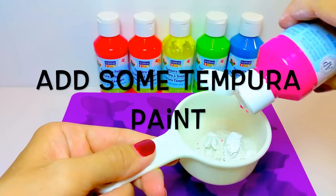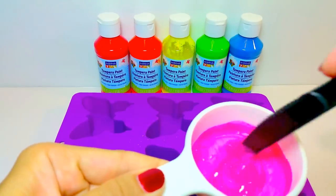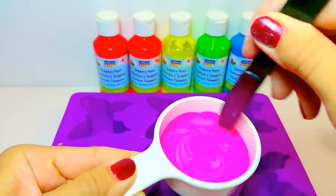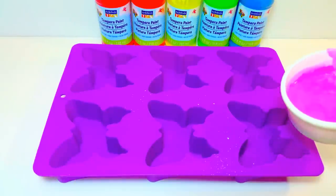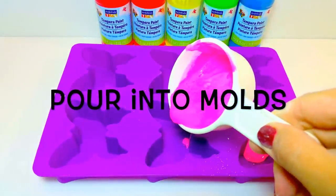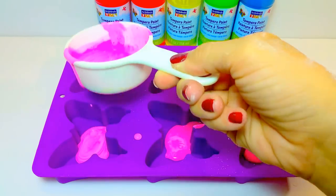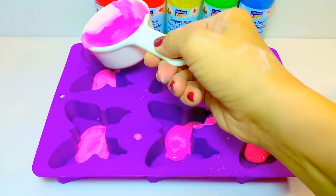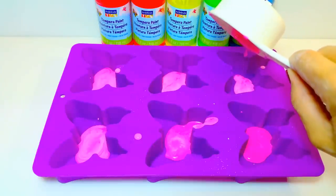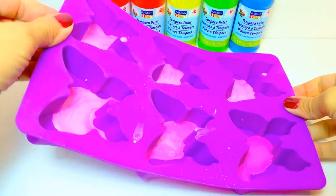After that, you can add some tempura paint. You want to use this type of paint because it's actually like a watercolor where it washes out really easily, so you don't want to be drawing on your sidewalk with paint that won't come out — this will come out when wet. Put a thin layer of your paint in each of the molds. If it doesn't quite spread around right away, you can pick up your mold very carefully and just wiggle it around a bit to ensure that the paint does cover the whole mold at the bottom.